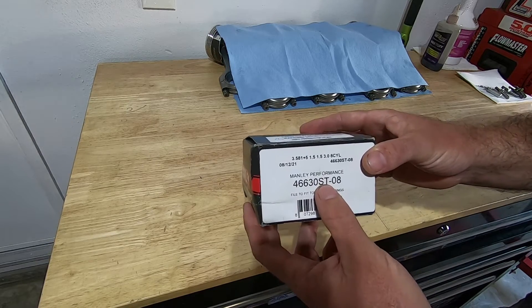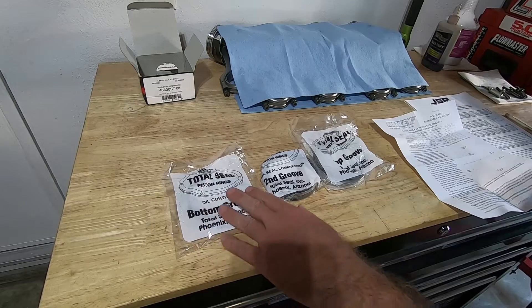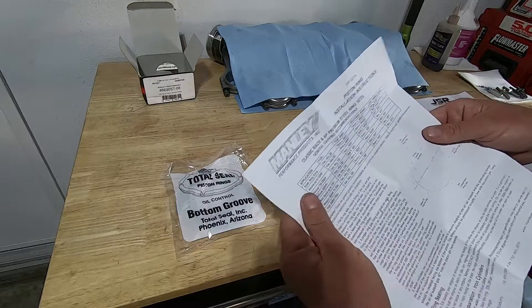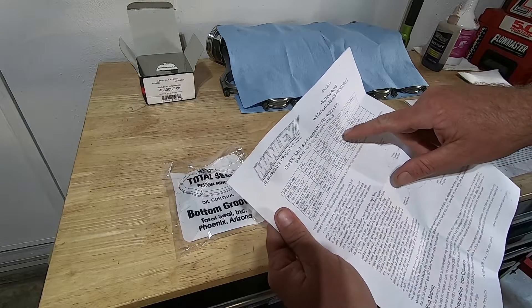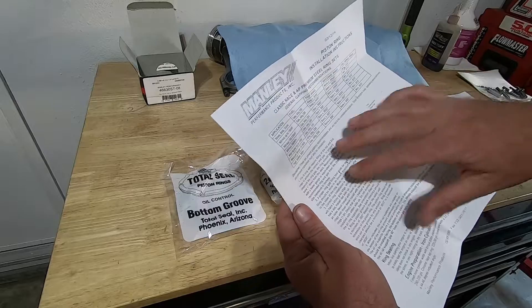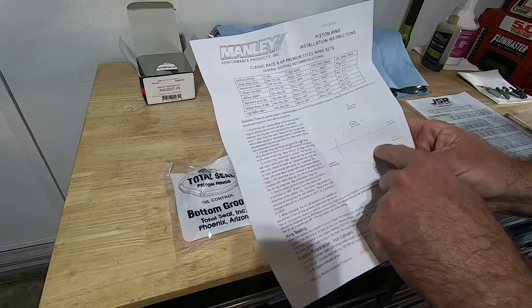Get the stainless steel over the ductile iron. Now I've got them laid out: the bottom groove is basically the oil ring, second compression ring, and top ring. It also comes with information on how to determine what ring gap you want and also how to get the correct orientation of the top of the piston ring and where you want your gaps on the piston itself.